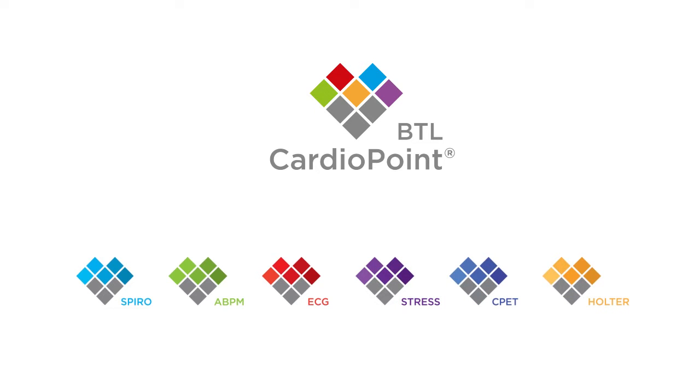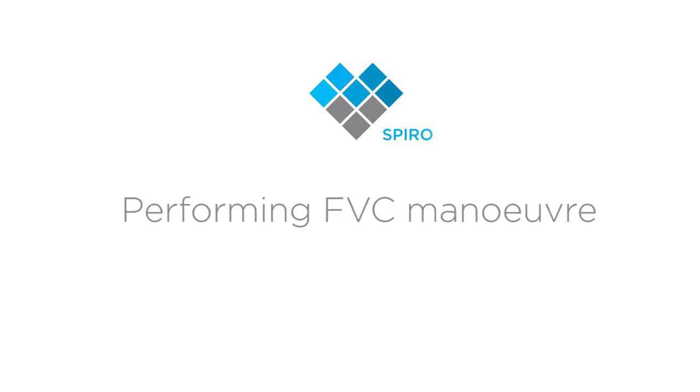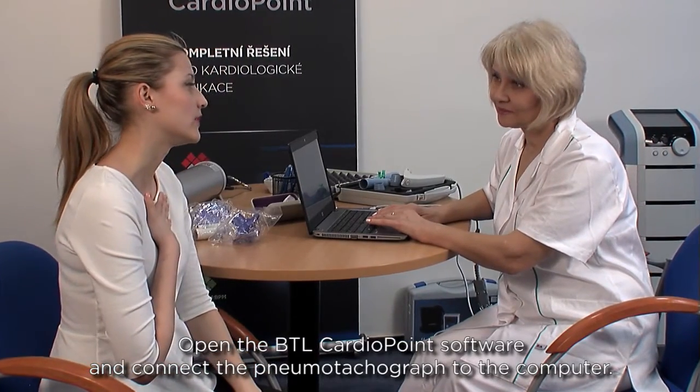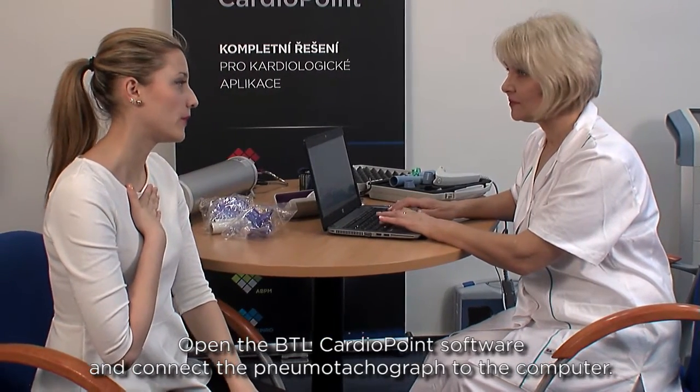This video demonstrates how to properly perform the spirometric force vital capacity manoeuvre with the BTL CardioPoint system. First, open the BTL CardioPoint software and connect the pneumo-tachograph to the computer.